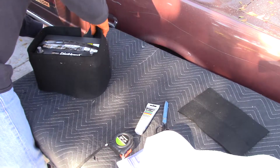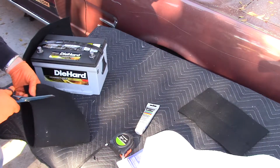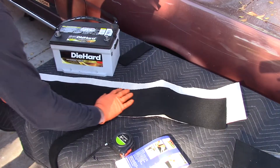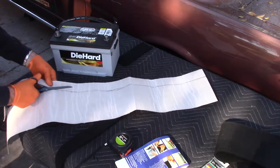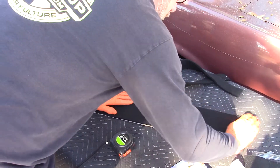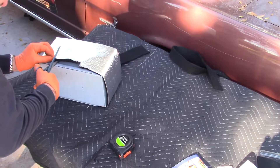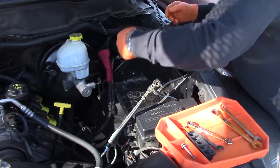You measure the battery and then trim your acid absorbing pad to fit the battery. Then you trim the aluminized material about two inches longer because you're going to stick it together and complete the wrap around the battery. Don't forget to cut away for a hold down — in our case on this Dodge Ram the hold down is at the bottom of the battery, so you need to remove some of the material for there. Other than that it's a pretty easy installation.